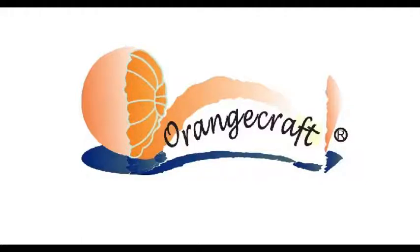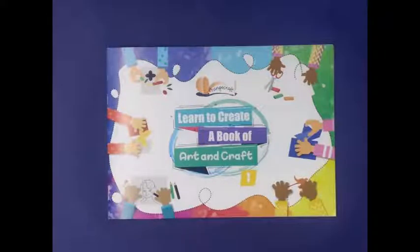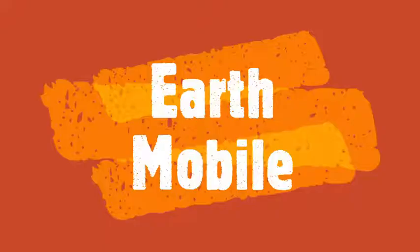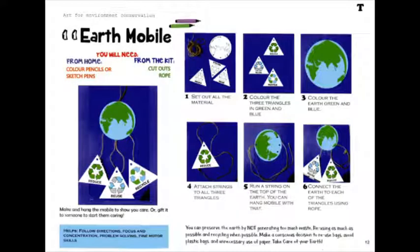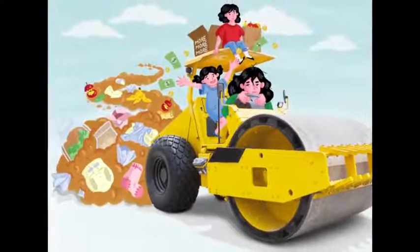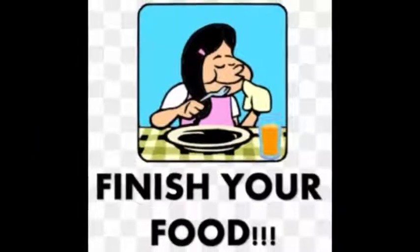Welcome to the video demonstration of Orange Crafts: Learn to Create, a Book of Art and Craft. Activity 11: Earth Mobile — Art for Environment Conservation.